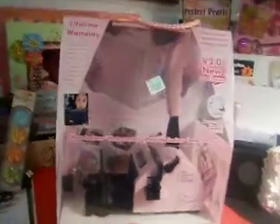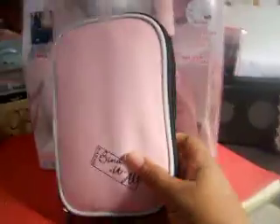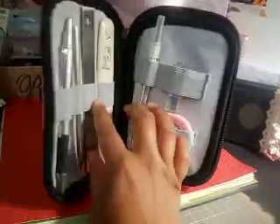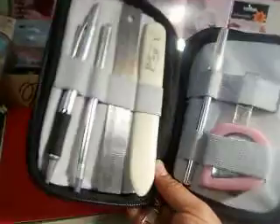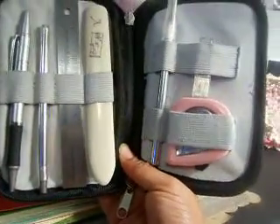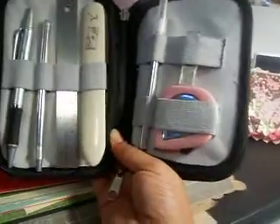I also got the accessory pack, which was also on sale for 40% off. In this you get a wide range of tools: a ruler, a bone folder, a craft knife with extra blades, a measuring tape, and a pin.